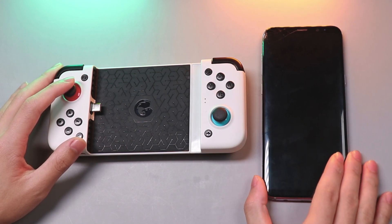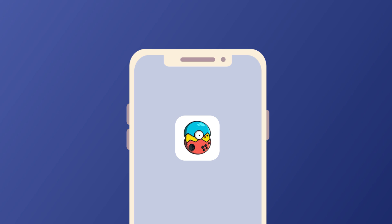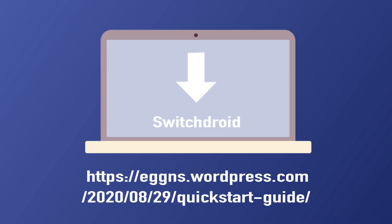I will show you how to run Switch games on a Samsung smartphone via this gamepad. Before playing games on the phone, you need to: 1. Install the EggNS application on your phone first — you can get the app from the guidance link. 2. Load the SwitchDroid and extract it on your PC. I will put the download link in the description if you need it, so please make sure to check it out.